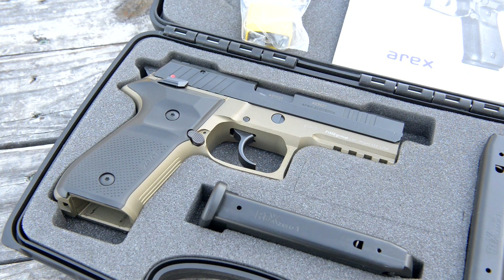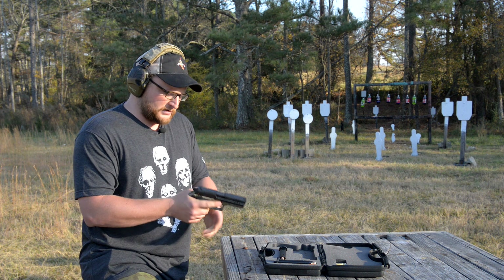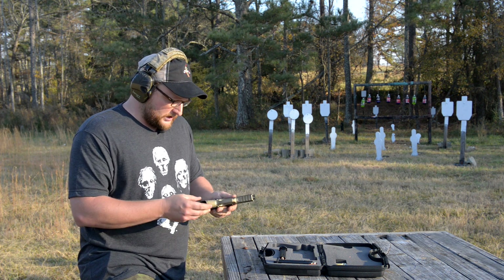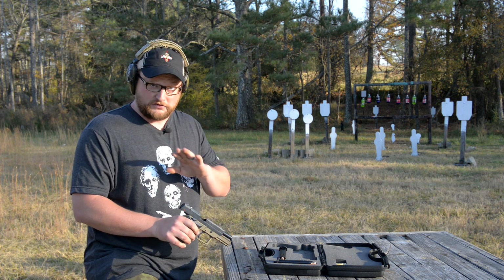I know that's a mouthful. Basically what we're talking here is a SIG 226 or SIG style gun — it's basically a copy of a SIG 226 more or less. Very, very similar system. This is brand new in the box, never been fired.